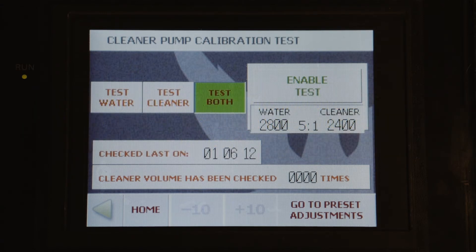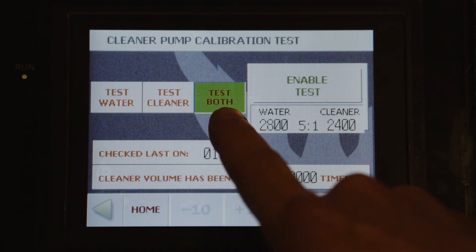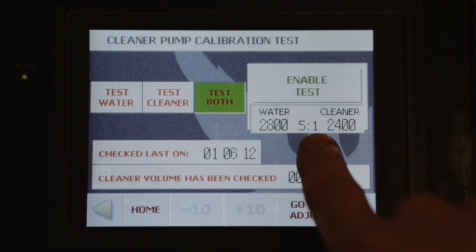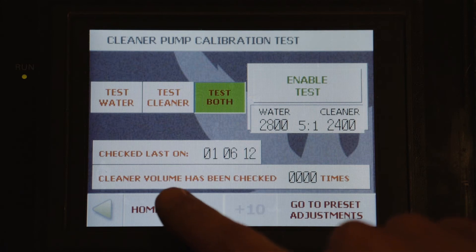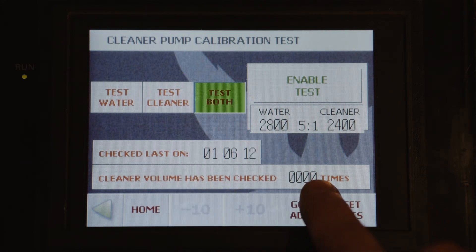On the first screen, we can test water, cleaner, or both for the given ratio displayed. It will also tell us the last date that the cleaner was checked and how many times.